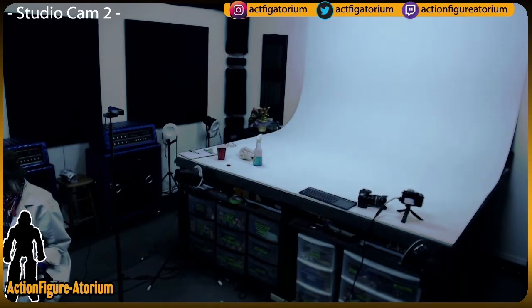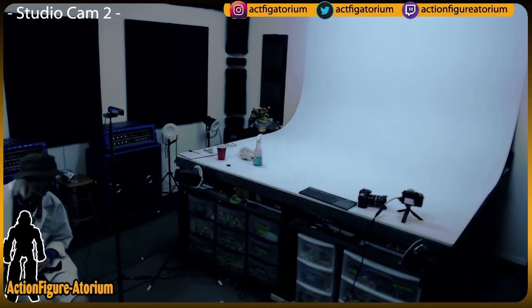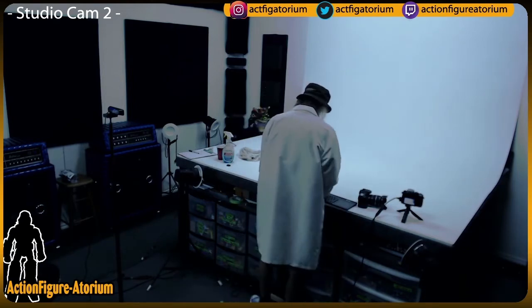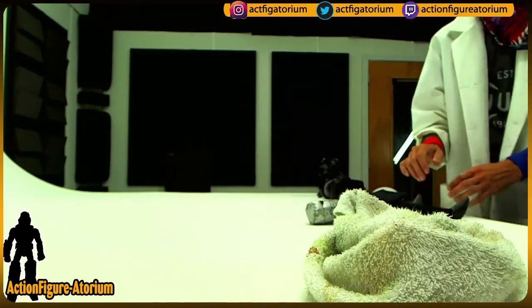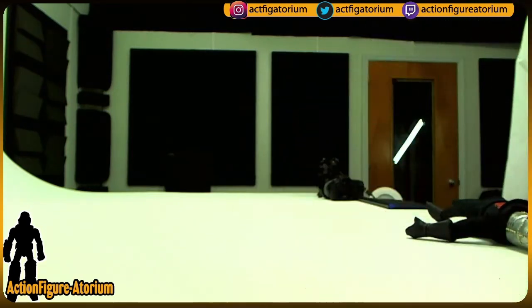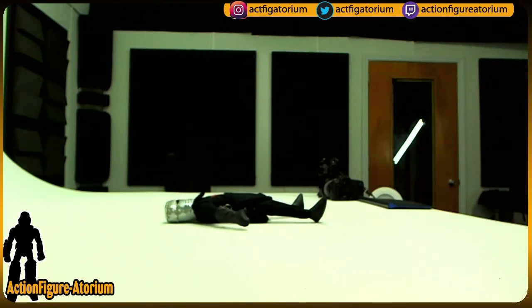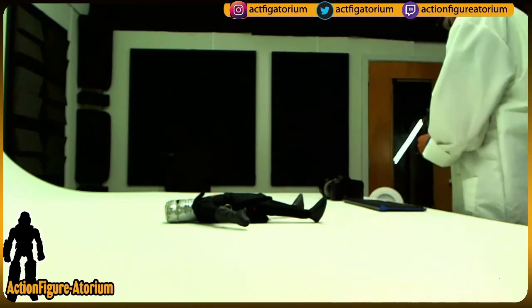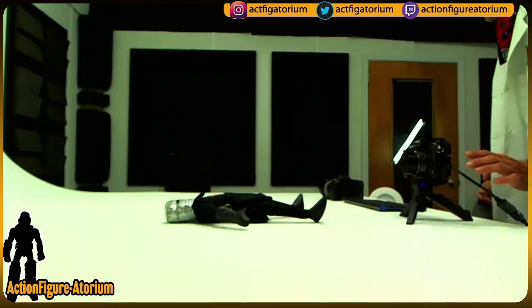All right, we are back to the studio. I am on Twitch live right now, answering things in chat. If you have questions or just want to say something — and if you don't, you don't have to. You can lurk; there are a lot of lurkers. So let's have the tabletop cam on and start getting some lights going.